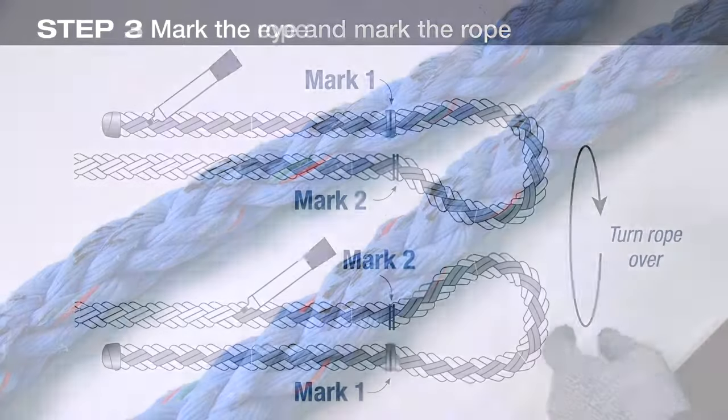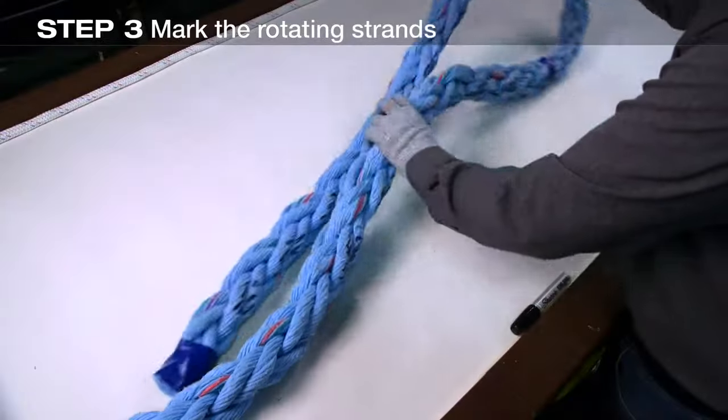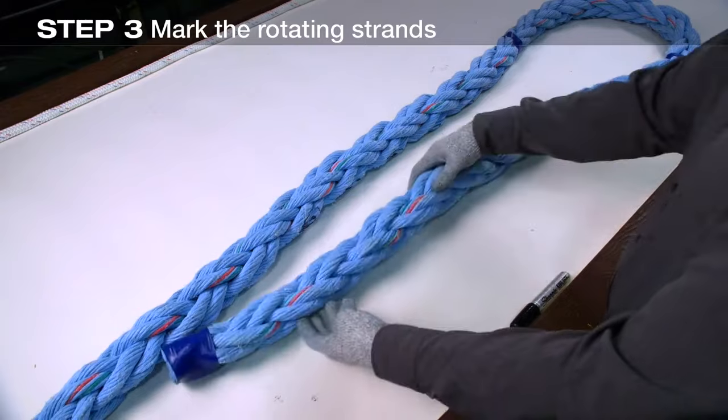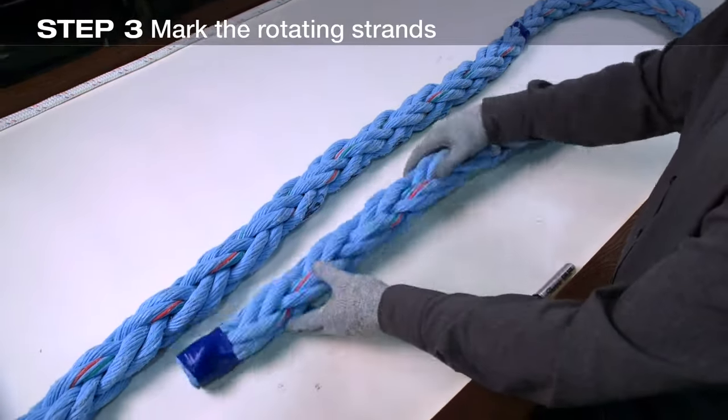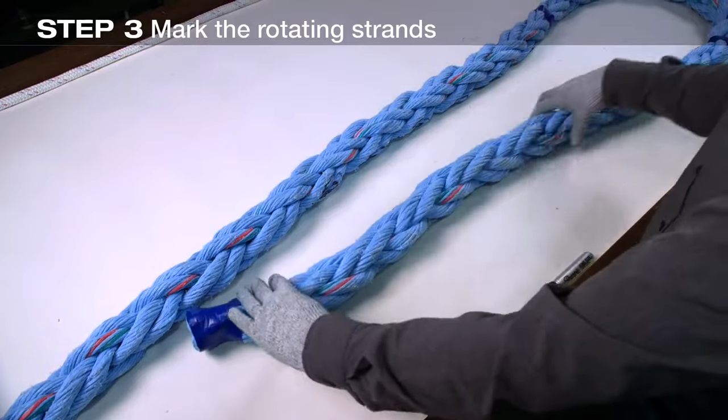From the mark made earlier to define the length of the eye, working down the standing part of the rope, mark a minimum of six pairs rotating in the same direction as those marked earlier. Turn the rope over and mark the opposite pairs that rotate to the left. Note that the marked strands are directly opposite each other in the braid.